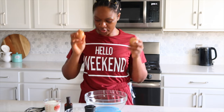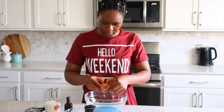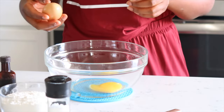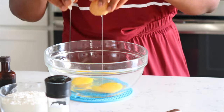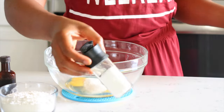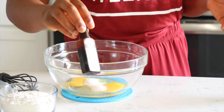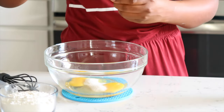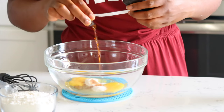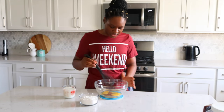We are going to start by cracking our eggs in the bowl. Open the description box to see all the measurements for the ingredients. Then along with that, we're going to add our sugar, salt, and vanilla. Whisk it together.